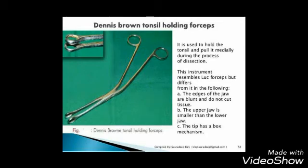It is Dennis Brown tonsil holding forceps, used to hold the tonsil and pull it medially during the process of dissection.